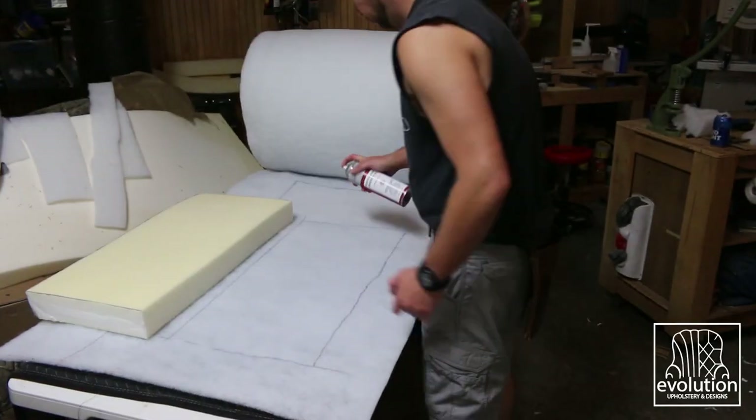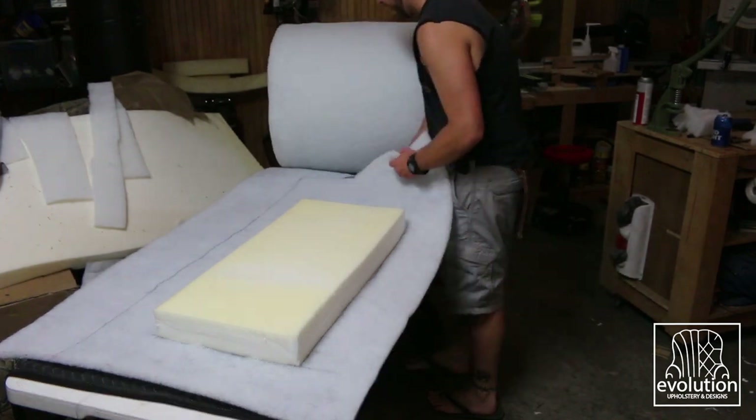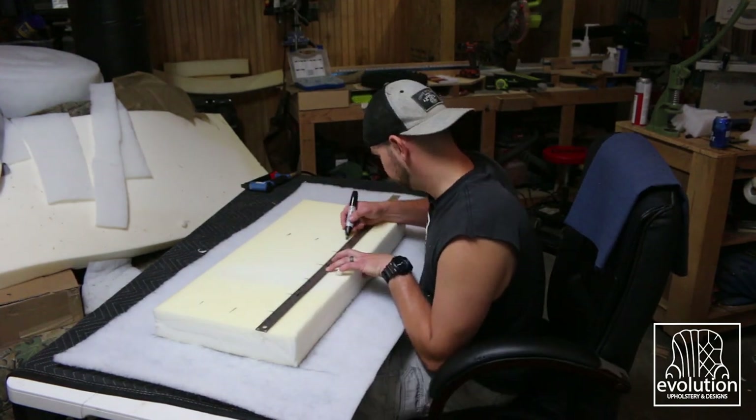I cut out my back foam and glued it to the fiber with enough overhang to be able to pull once I upholstered it. I then mapped out my tufting holes and used my hole saw to cut them out.